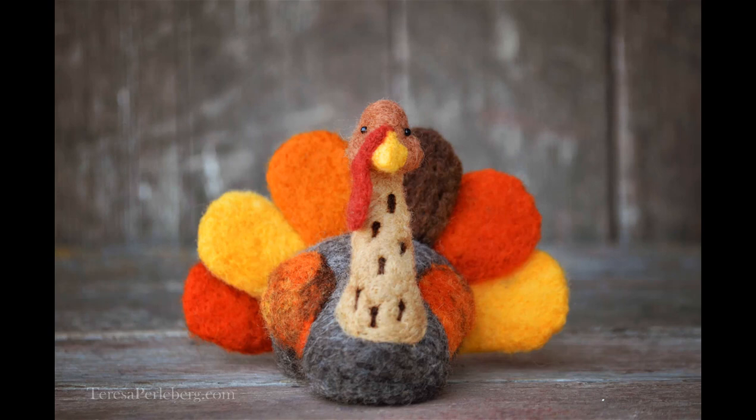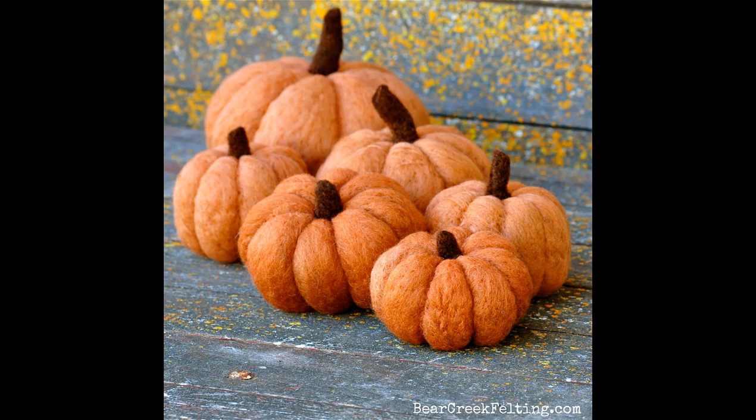At the end we're going to be drawing for the prize we mentioned in our last YouTube, and we're going to have a new prize for next time. If you comment or ask a question below this video you'll be put in the drawing for next week's prize, which is a fall felting bundle — a turkey needle felting kit, a pumpkin needle felting kit, and wool to make three extra pumpkins, so you'd be set for your fall decorations.